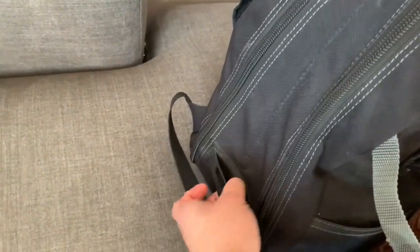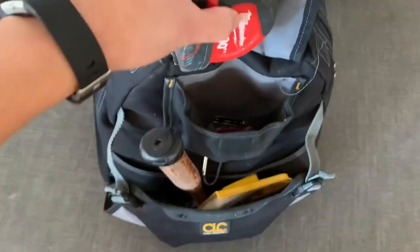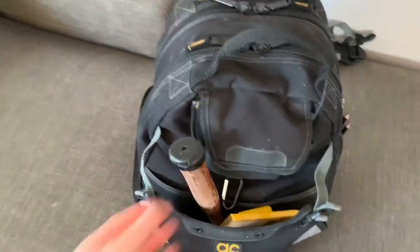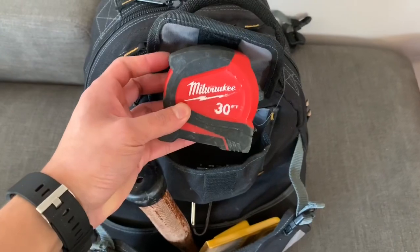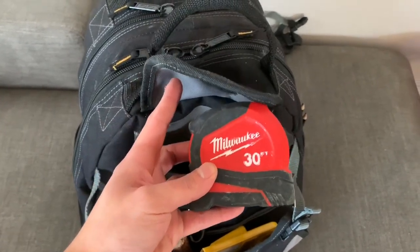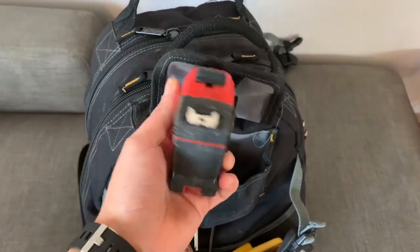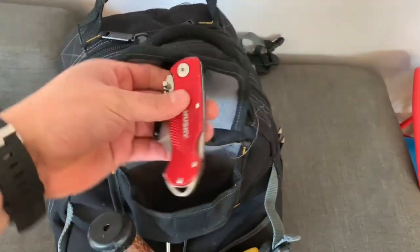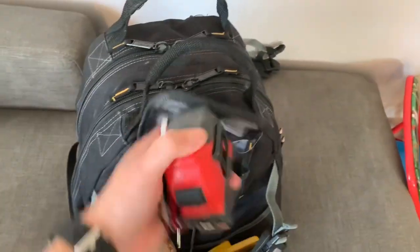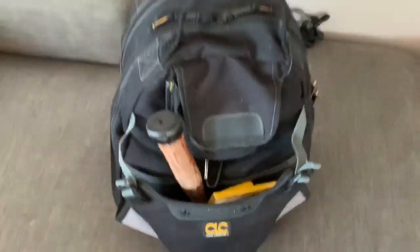Starting with the outside: it has a clip for a tape measure but I just put mine in here. This is where I keep my tape measure, my utility blade, and a little box of utility blade knives. I've got the Milwaukee 30-foot tape — bought it once and it's never stopped working. One time I dropped it hanging curtains and it was so heavy it damaged the floor. I also have this Husky box cutter utility knife that I use basically every day.